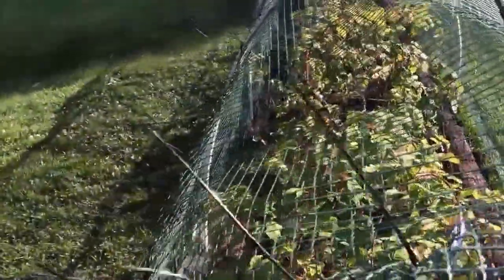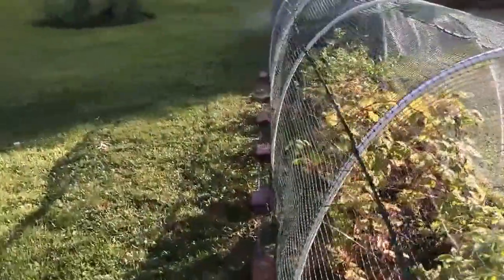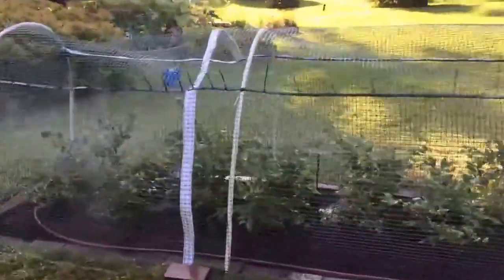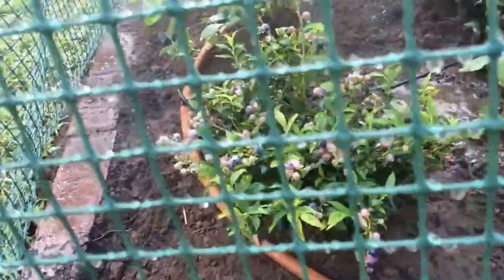The zip ties are actually sticking outward, and what that does is make it a little bit uncomfortable for them to roost on there, because we don't want them hanging out by the blueberries if we can help it. Lots of blueberries to come — a good watering system and protection.